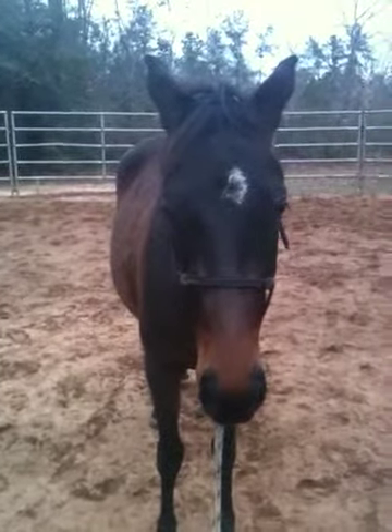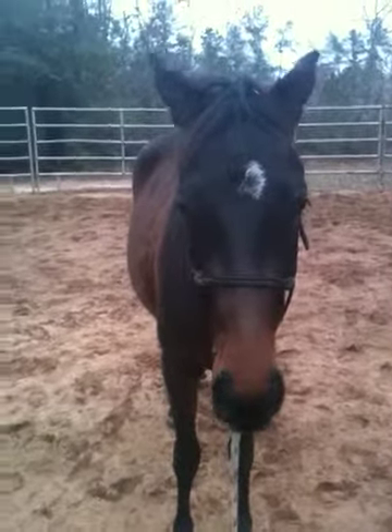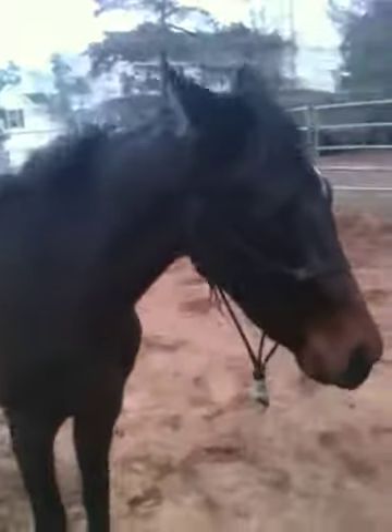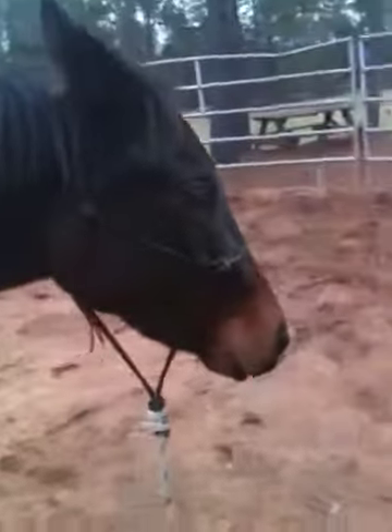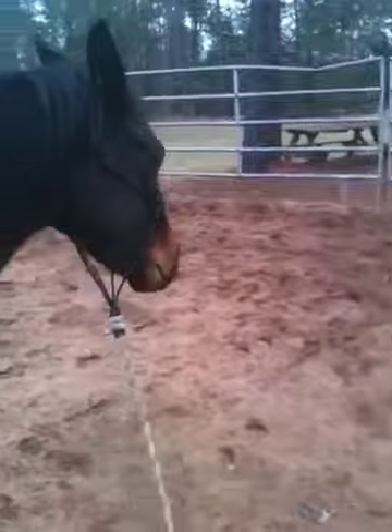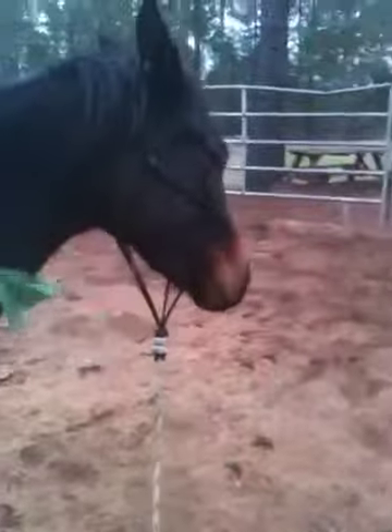So yesterday Kia wore the surcingle with the buoys attached, and I also had a noodle attached that was bopping her kind of on the back a little bit, hanging out. So we're just working on a lot of desensitizing for her. She can be a little bit of a flinchy, touchy horse.